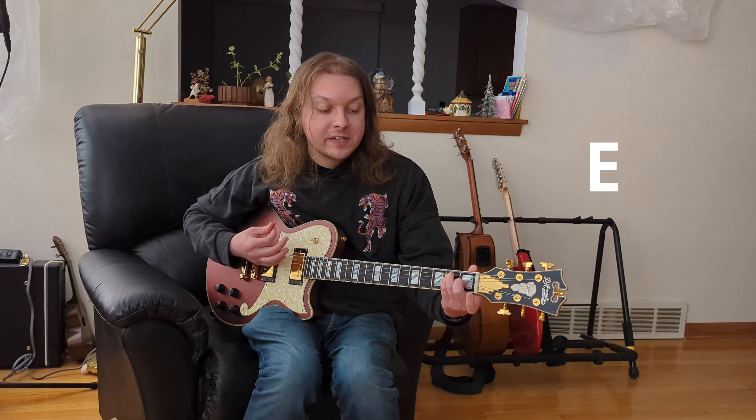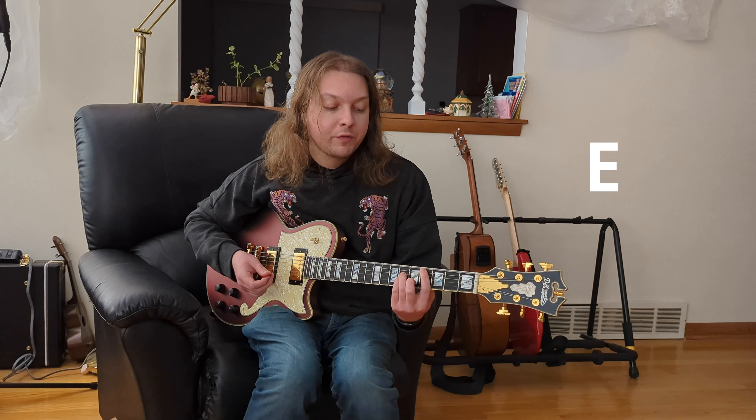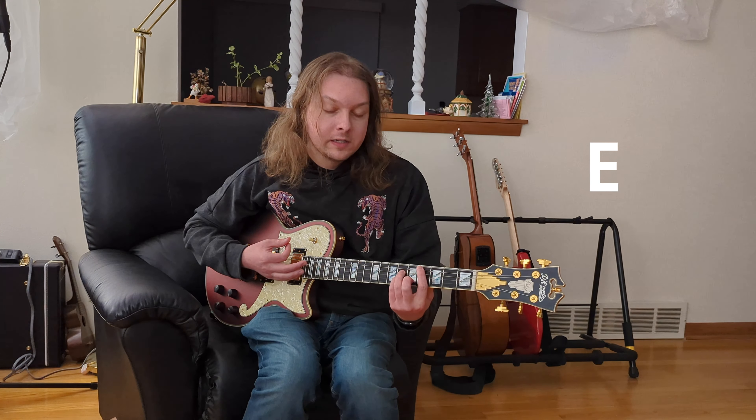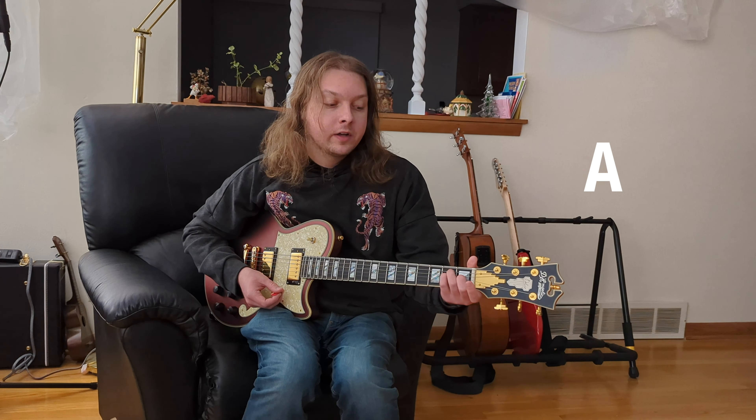Chord-wise, what we've got going on here is E, and then we're moving up to C sharp minor, then over to G sharp, and then to A. That's what this sounds like: E, C sharp minor, G sharp, and then A — and then a strumming pattern.